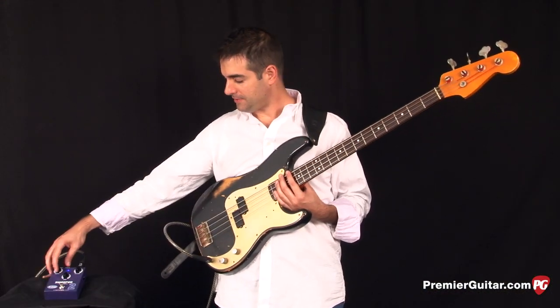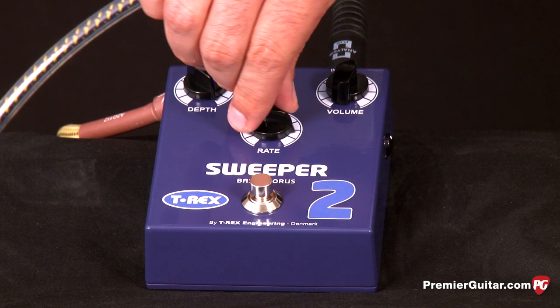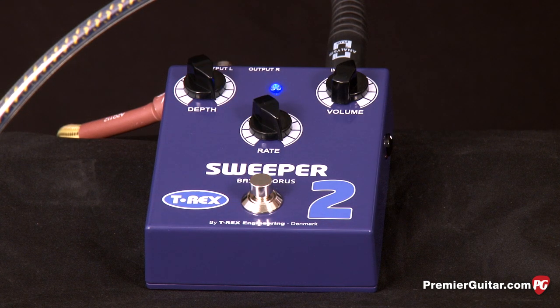Just for fun, let's turn up the depth knob all the way and let's turn up the rate knob all the way and see what kind of sound we get.